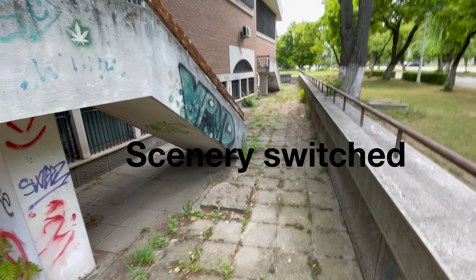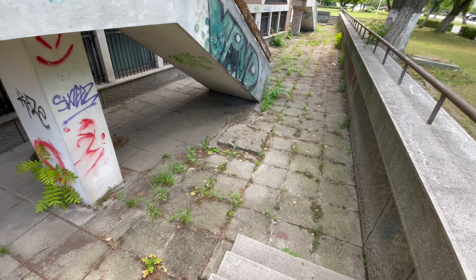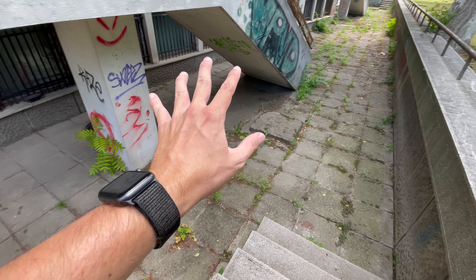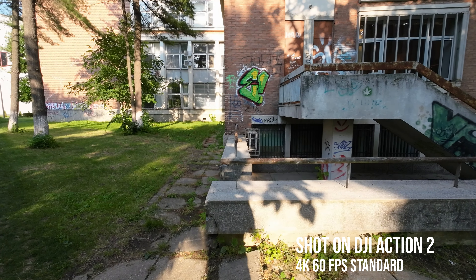You're going to see this place in the dynamic range test. It's filled with spiders — filled with spiders. I'm probably going to be Spider-Man after this.